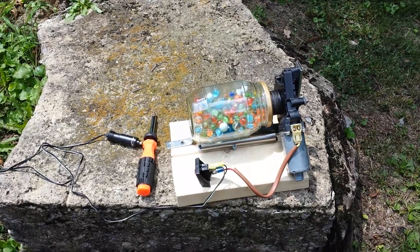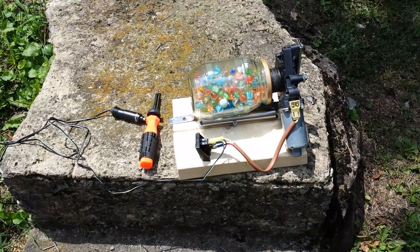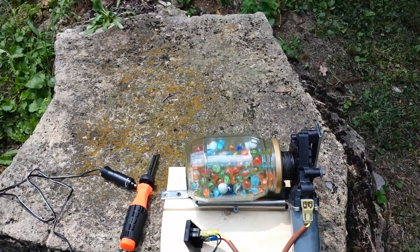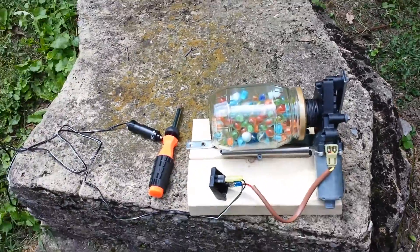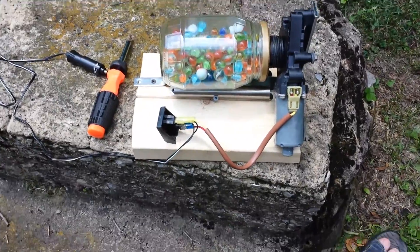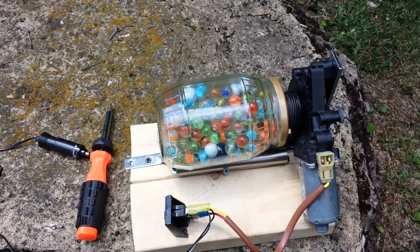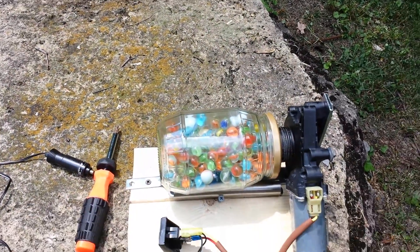Hi guys, this is Nick from Disassociation Nation here to talk about my ball mill. It's pretty simple — all you really have to do is find some kind of motor, something like this jar to put either metal ball bearings — preferably non-sparking if you're making anything flammable — or marbles like I used here, because they're much easier to obtain. All you really have to do is find a way to basically turn it into a little roller.